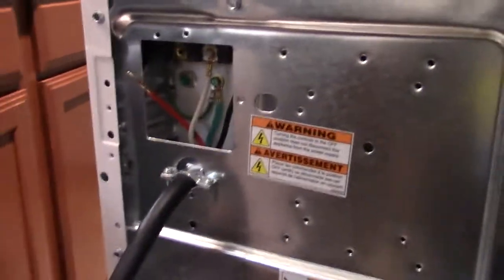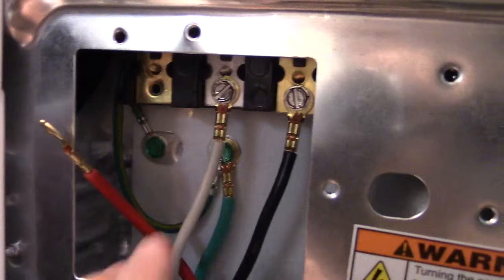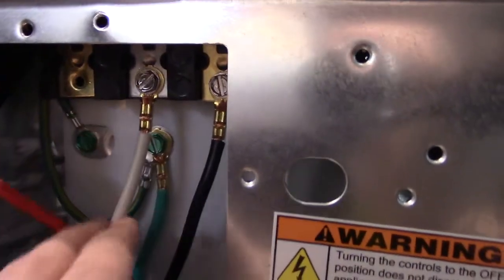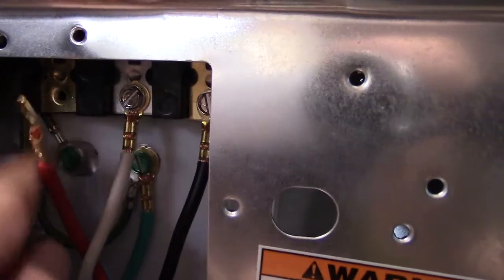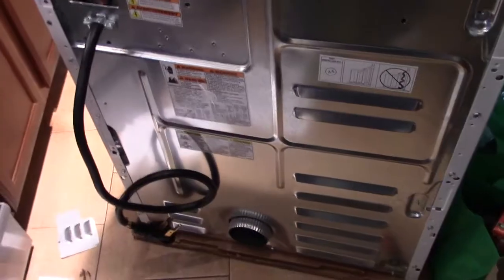If you're a dumbass like me and you're wiring up your electrical dryer plug and you happen to drop a screw down inside your dryer — before you go punching walls, come around to the front.